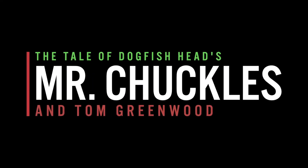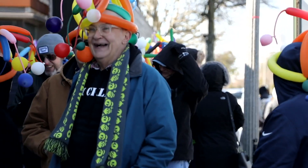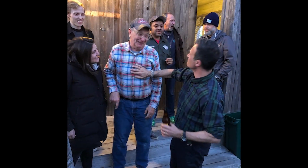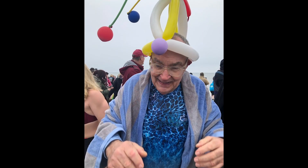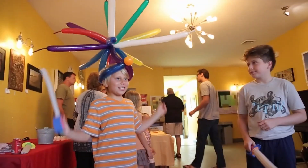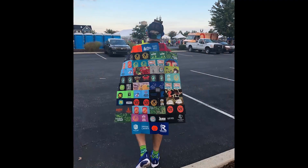The idea for Mr. Chuckles was born through a series of conversations with a few people to celebrate Tom Greenwood, who's been a huge Dogfish evangelist for as long as we know. He's just been loyal to us and a generally selfless and generous person. So to celebrate that, we approached Tom with the idea of brewing a beer together to let his beer-loving freak flag fly a little bit in liquid form.